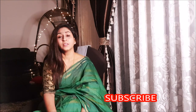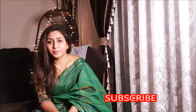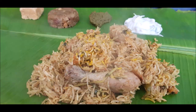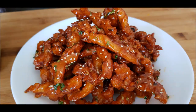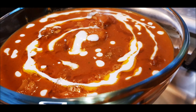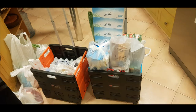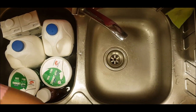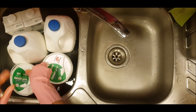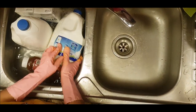Please subscribe, like, share, and comment. I am enjoying vegetables, meat, and other grocery items. I have prepared a video on this — this is something different.